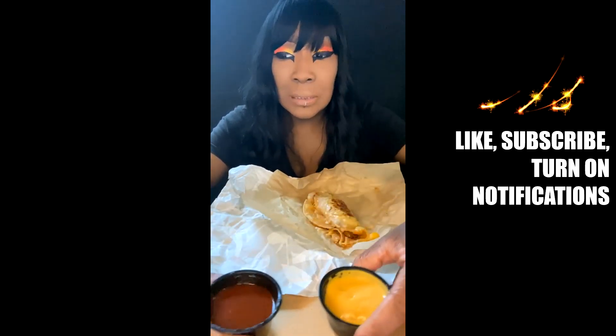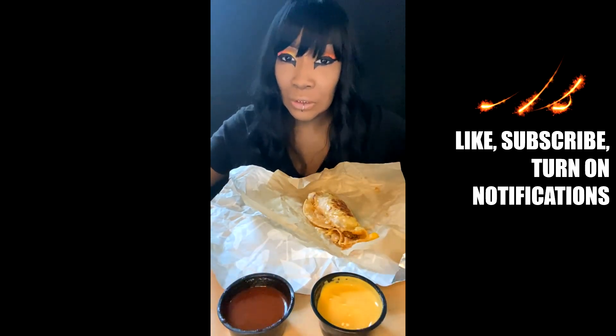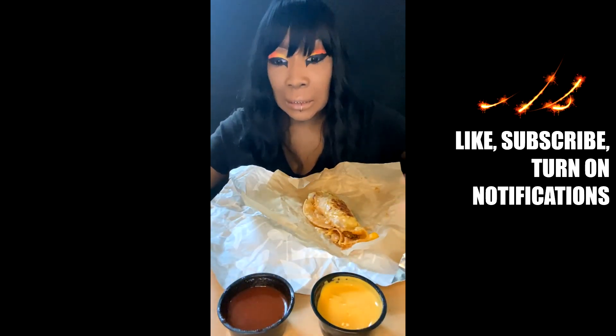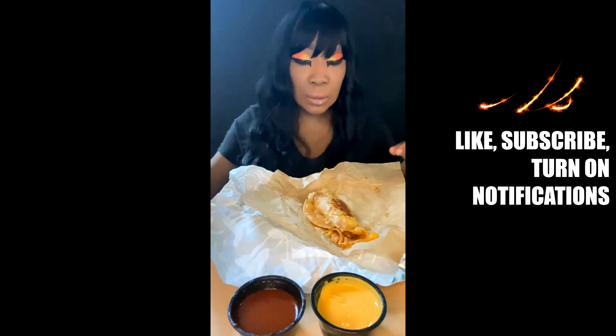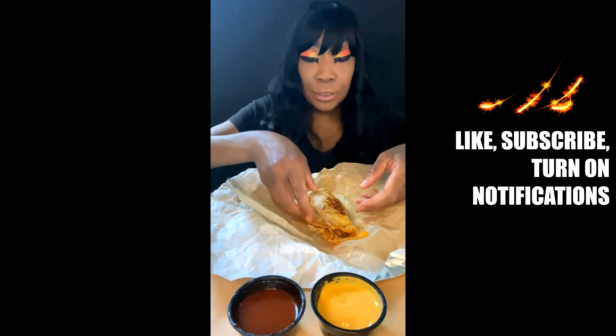These are the two dippers — the nacho cheese. It seems like there's a lot of cheese overkill because you already got cheese on the outside, inside, and then the cheese dipping sauce, and then a red sauce. So let's try this thing out.